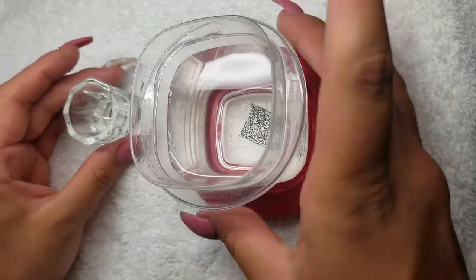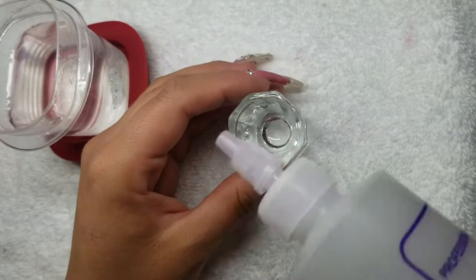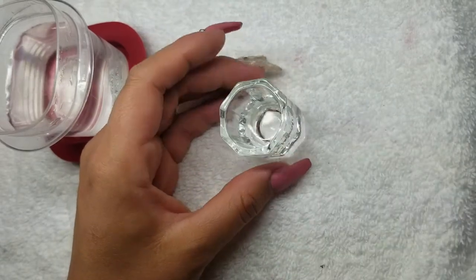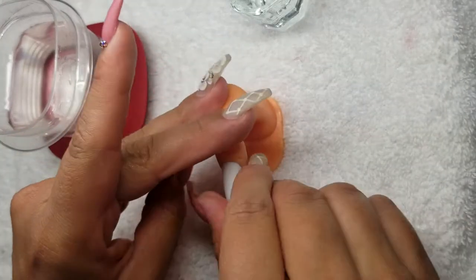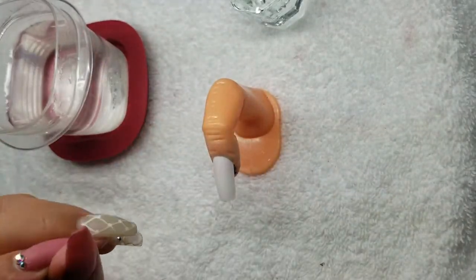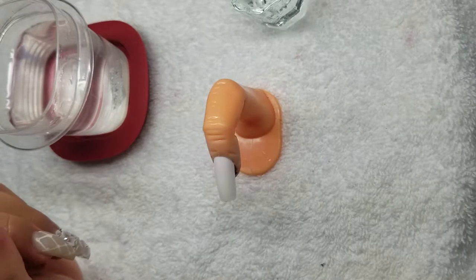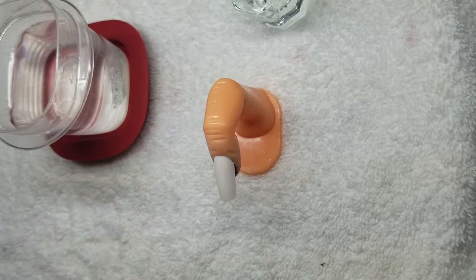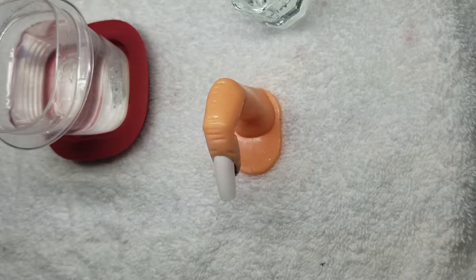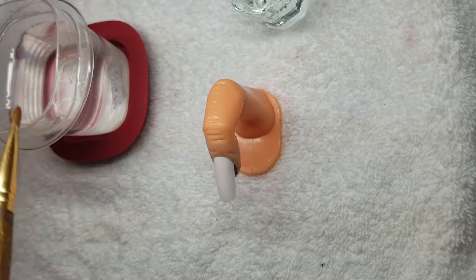While the decal is soaking, we're going to put that to the side and get a dish with pure acetone in it. Grab your nail — you don't have to put it on anything. If you're putting it on gel, you'll want to make sure you put a base coat on first, then your colors in between, then a top coat, then the decal, and then another top coat.